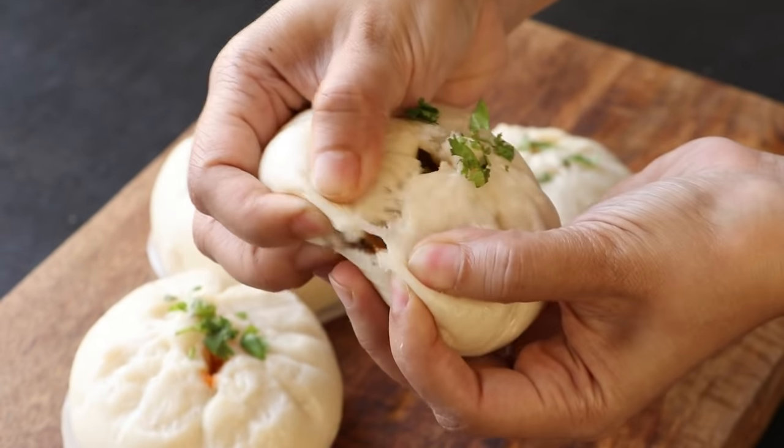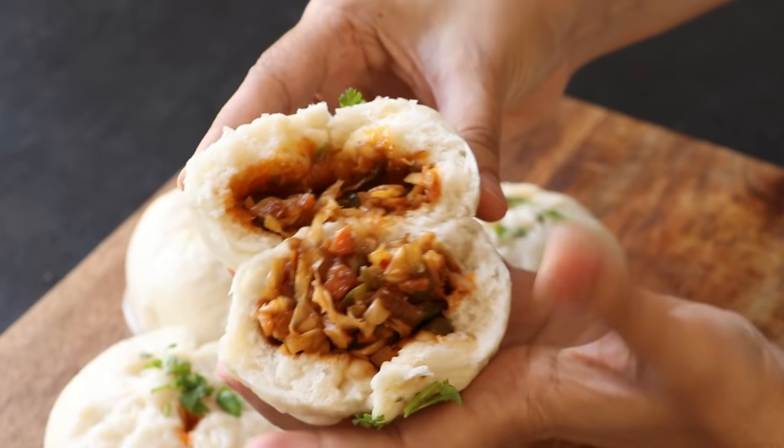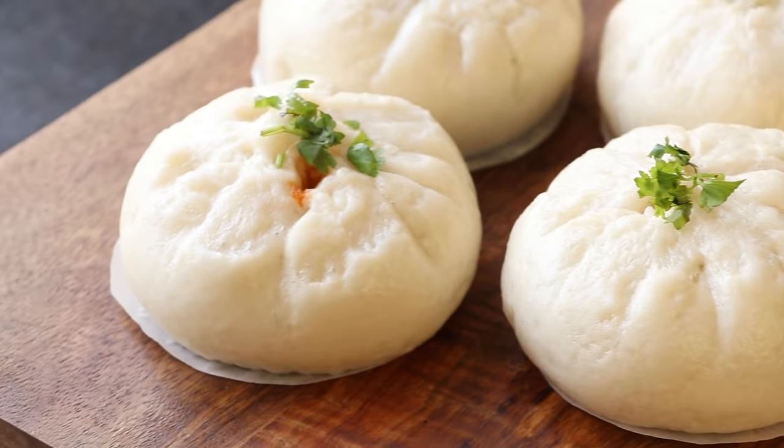Hi everyone, I am Priyanka and you are welcome to The Terrace Kitchen. In today's video, I am going to show you how to make veg bao buns, so let's get started.